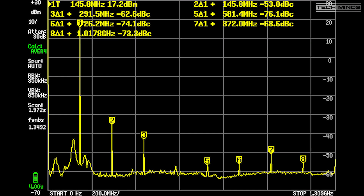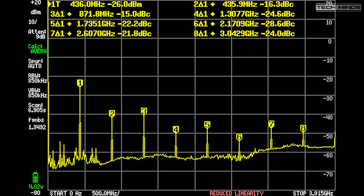The UV98 Pro was also hooked up to a Tiny SA Ultra Spectrum Analyzer with the harmonic feature enabled. On 145 MHz, the radio was set to low power outputting 400 milliwatts fed through a 10 dB attenuator. The same test was performed on 435 MHz at low power with an output of 600 milliwatts, also fed through a 10 dB attenuator. Feel free to pause the video to take a closer look at the results.